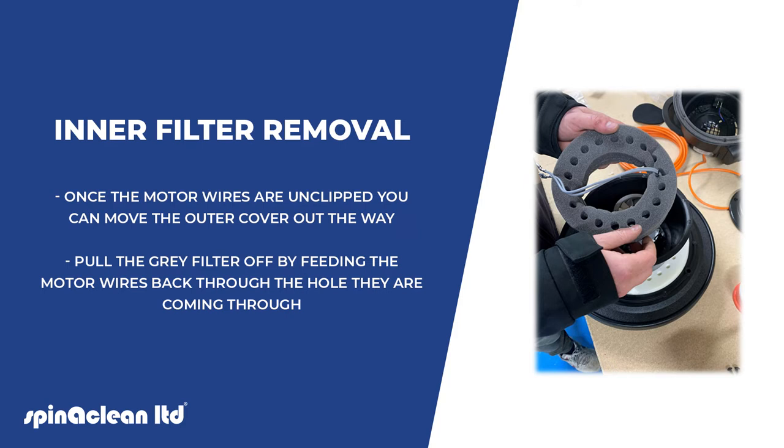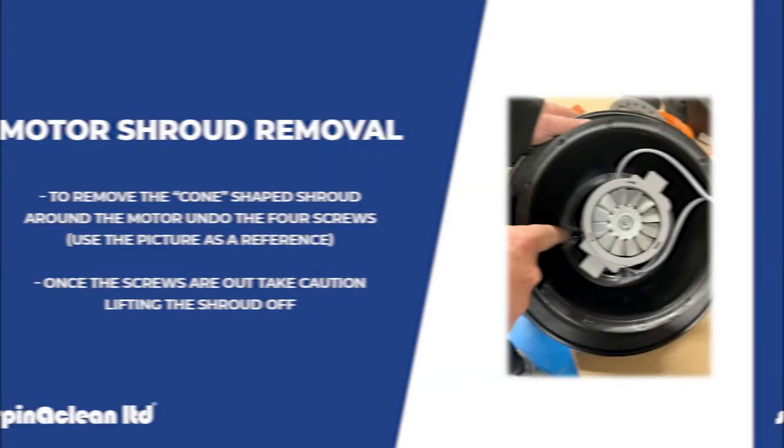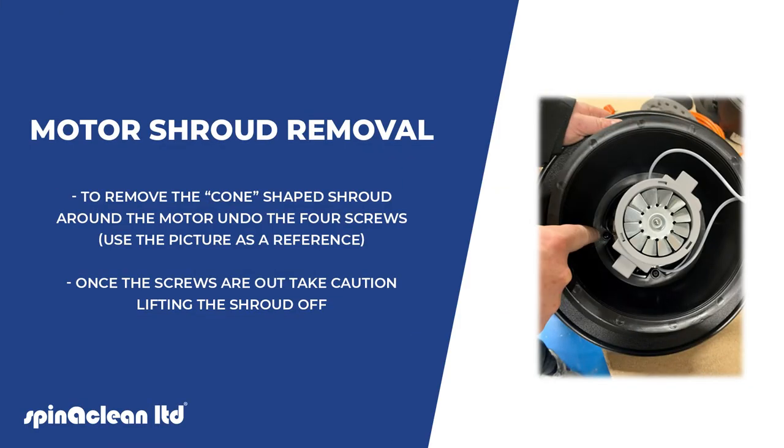Once the motor wires are unclipped, you can move the outer cover out of the way. Pull the grey filter off by feeding the motor wires back through the hole they are coming through. To remove the cone-shaped shroud around the motor, undo the four screws — use the picture as a reference.